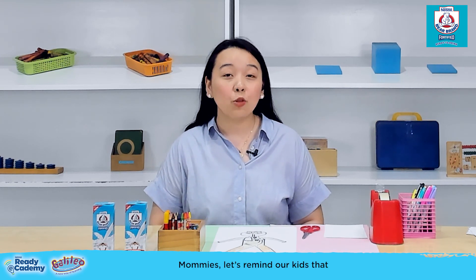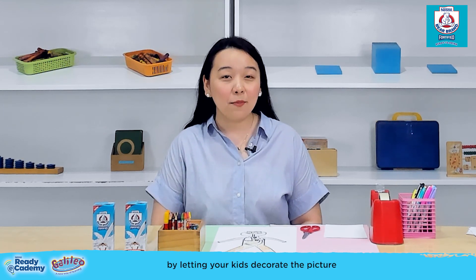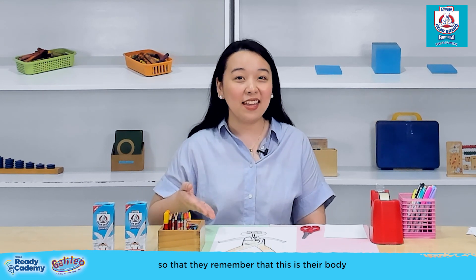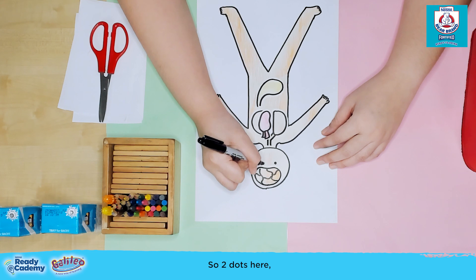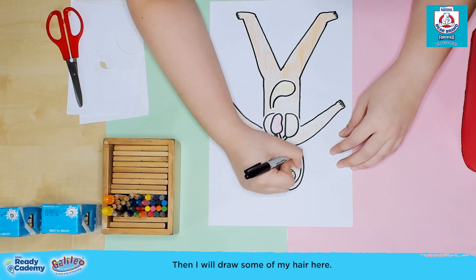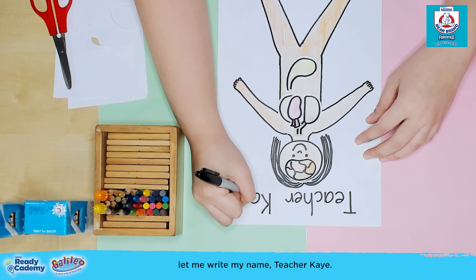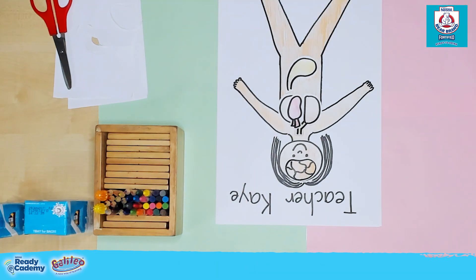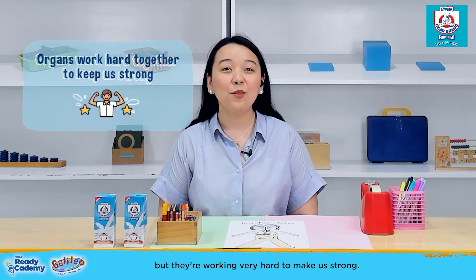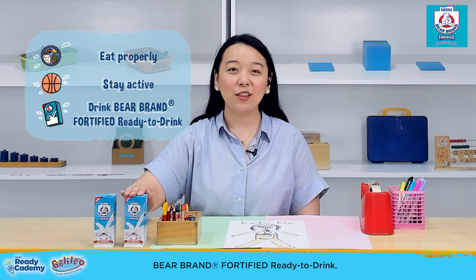Mommies, let's remind our kids that when one body organ is sick, the rest will not be able to function well and can get sick as well. Now let your kids decorate the picture and write their names on top so they remember that this is their body and that they have to take care of it. We might not see our organs, but they're working very hard to make us strong. So we need to help them by eating properly, staying active, and drinking our Bear Brand Fortified Ready to Drink.